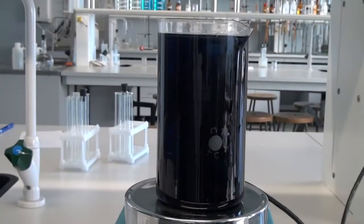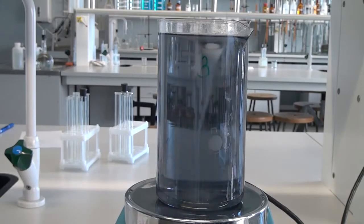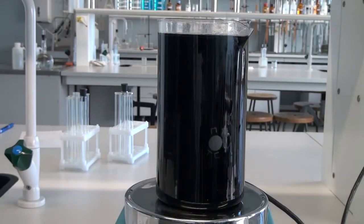Hello everyone! Today we are going to conduct a very interesting experiment called a chemical pendulum, or a Briggs-Rauscher reaction.